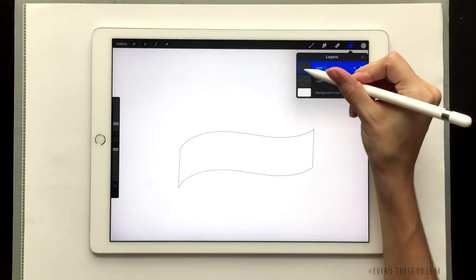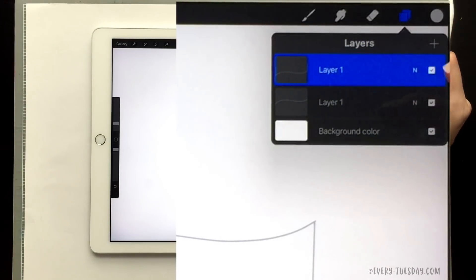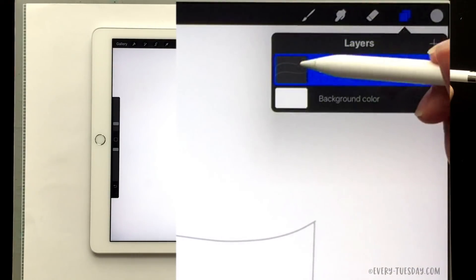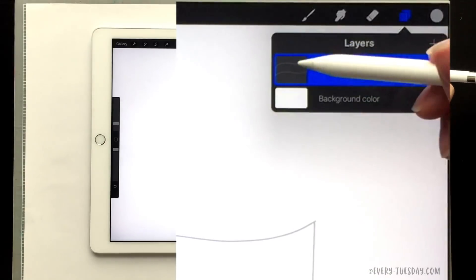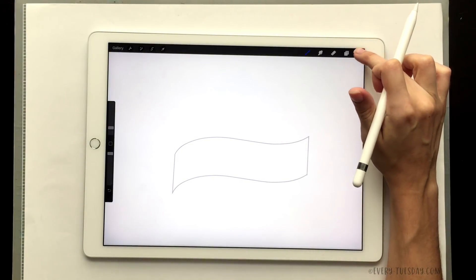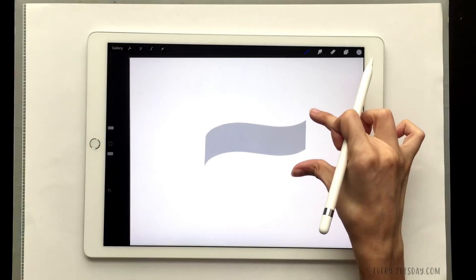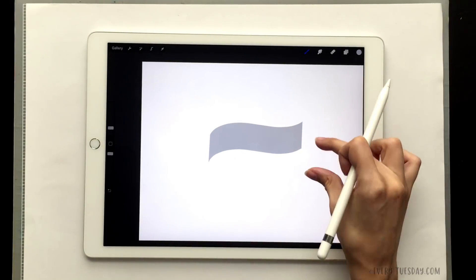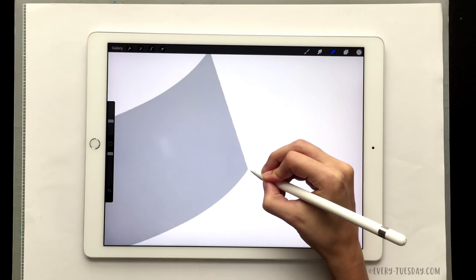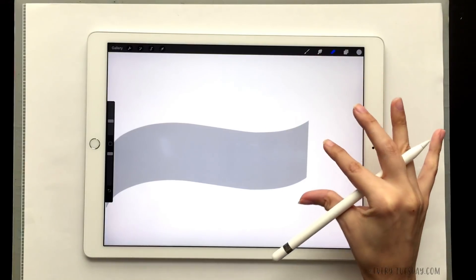To fill it in we first have to merge the two layers together so it's considered one shape. Tap on the top one and choose merge down. You don't want to merge with your background, so just make sure it's just what you've drawn. Then tap on the circle and drag it right into the middle of your ribbon and now you've got your ribbon face all colored in. If there are any spots that look a little rough, you can go in with your eraser and erase those away.